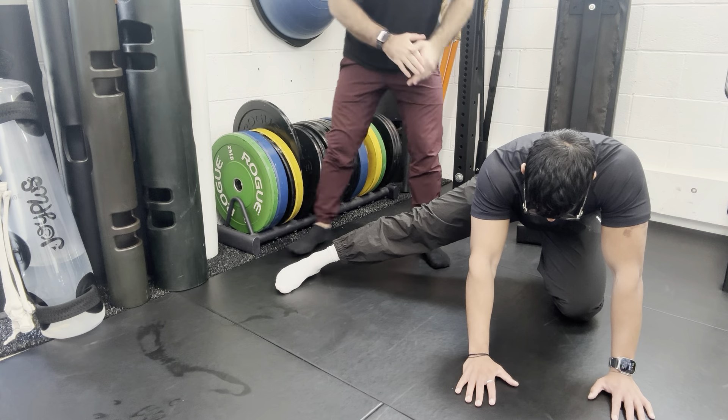Take a big deep breath and start driving this leg down into the ground at 10% effort. Just contracting the muscles on the inner thigh — hold that and start ramping up the pressure. Let's go to 25%, driving this whole leg down into the ground. Good — from 25% let's go to 50%.